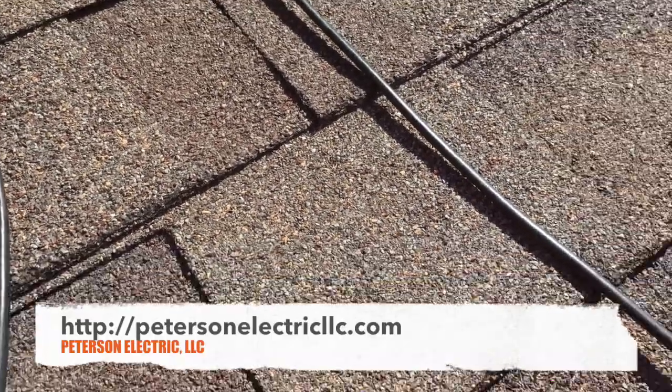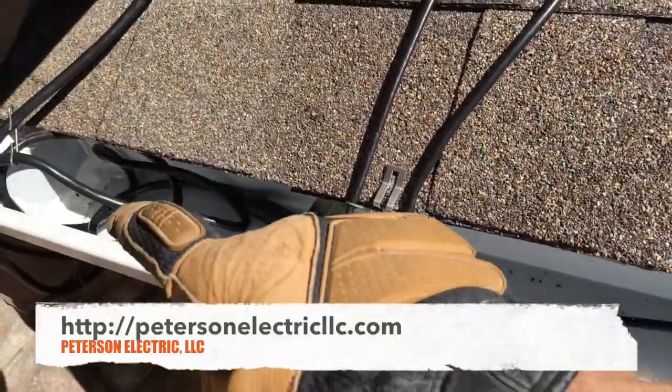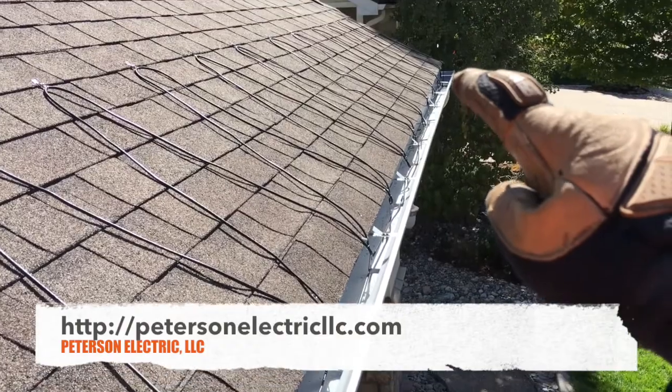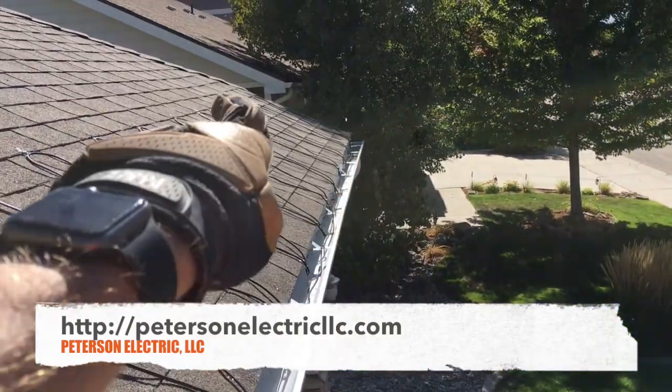You have to use a big strong flathead screwdriver to pry it up and get the cable under — it's got teeth to catch. Don't pinch the cable. The real pain about this is you had to come over here, start it with your cord, and feed it gently.